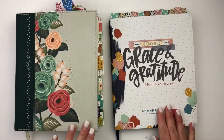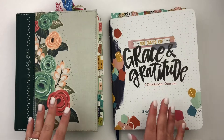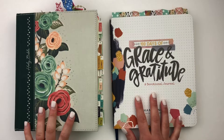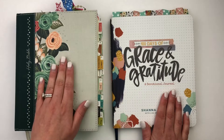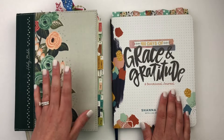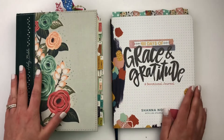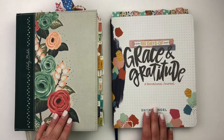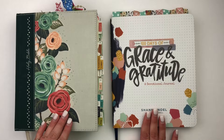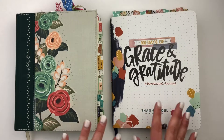Hello everyone, this is Bethany from Southern Couture and I am so excited to be here to show you how I am working through the 100 Days of Grace and Gratitude — not only with the journal but also working in my Bible with gratitude documented using the Grace and Gratitude Kit. You can find more information about those things down in the description, so please make sure you check that out below. There are other videos and this is kind of a part one or part two of another video.